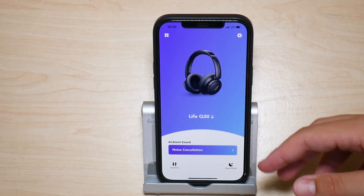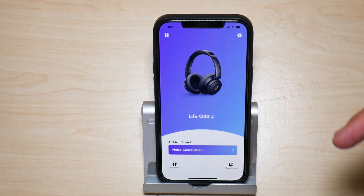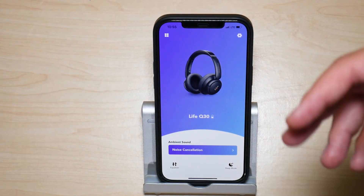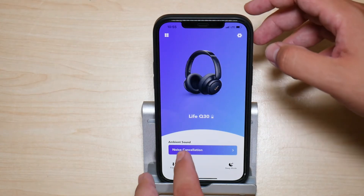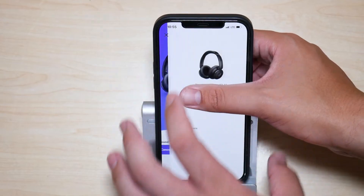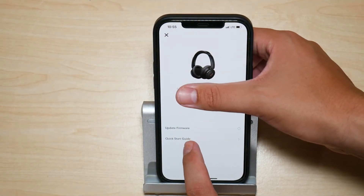If you want to check manually whether your headphones are eligible for a new firmware update, what you're going to do is go to Settings. So we're going to press on Settings, and right here you're going to have an option to update the firmware.